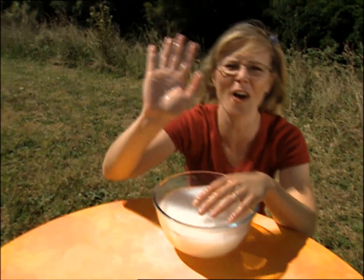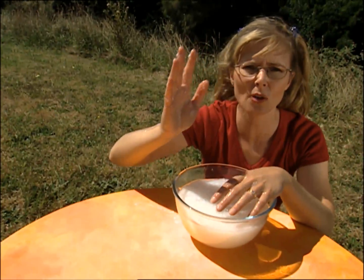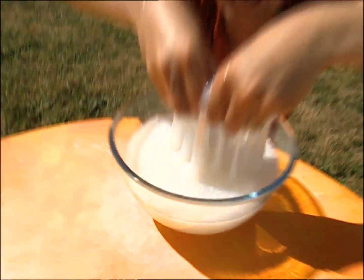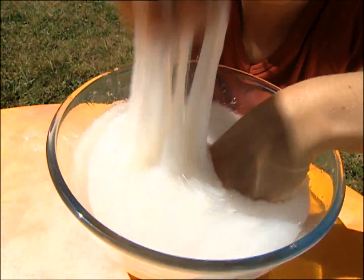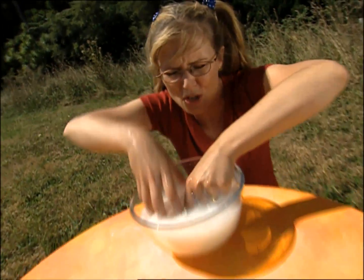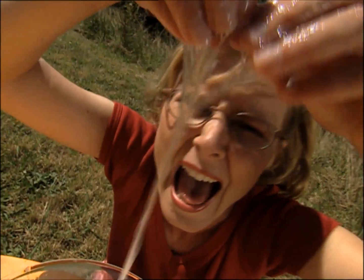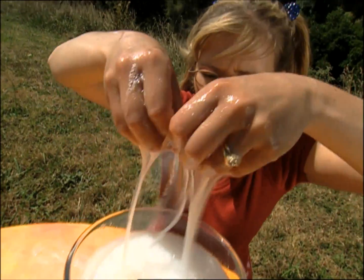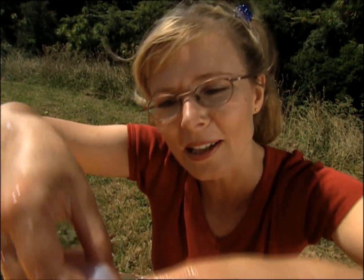Oh g'day! Give me five! I'm in the middle of investigation work and this is a real hands-on approach, which is great because this stuff is ooey and gooey and also slimy. What is her question? Well it's easy really: what makes slime slimy?